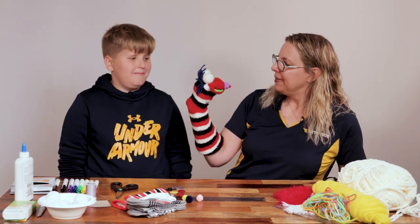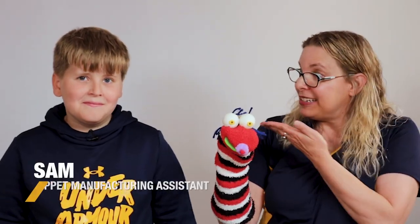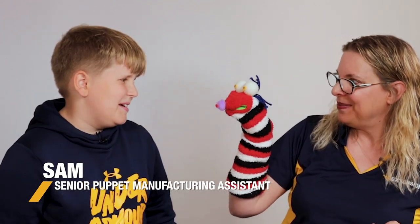It's time to make sock puppets! Melvin needs some friends — some sock puppet friends. And our friend Sam is here to help. Hey Sam! Hey Melvin.